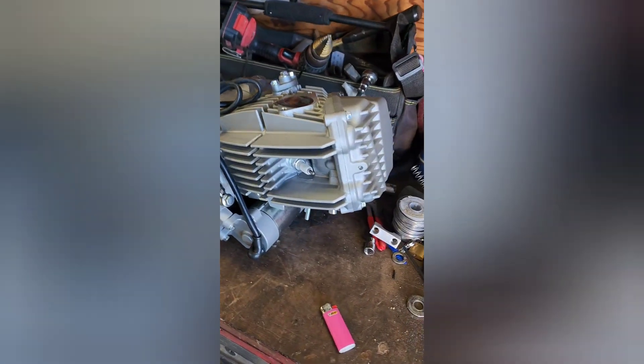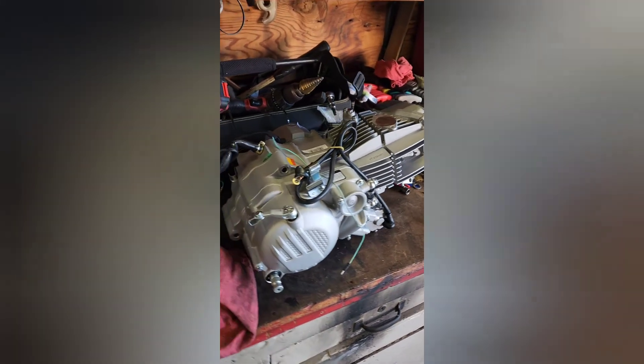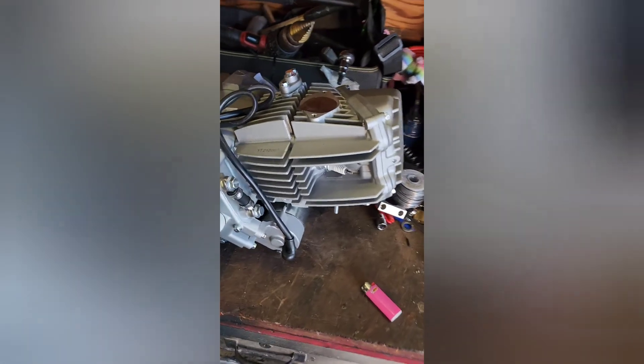Does anybody have any idea what the hell this bad beast is? Any guesses what we got here?